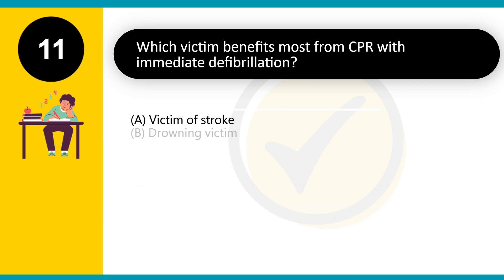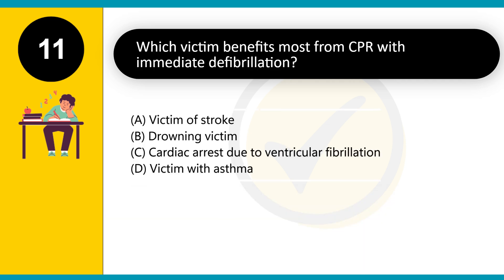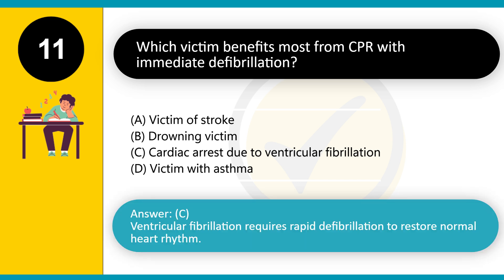Which victim benefits most from CPR with immediate defibrillation? A. Victim of stroke. B. Drowning victim. C. Cardiac arrest due to ventricular fibrillation. D. Victim with asthma. Answer: C. Ventricular fibrillation requires rapid defibrillation to restore normal heart rhythm.